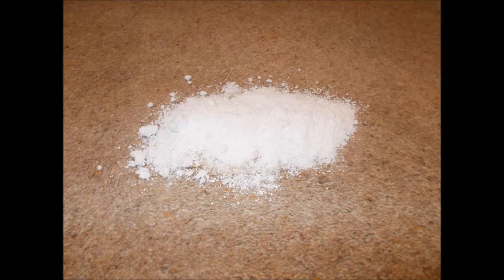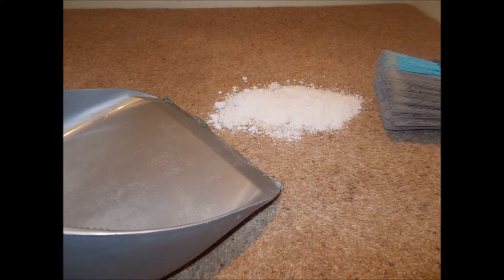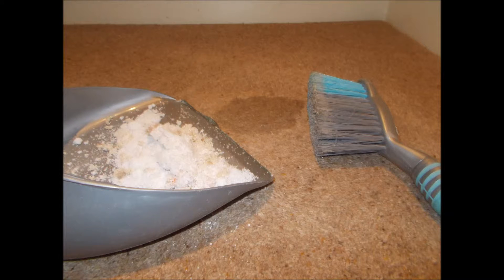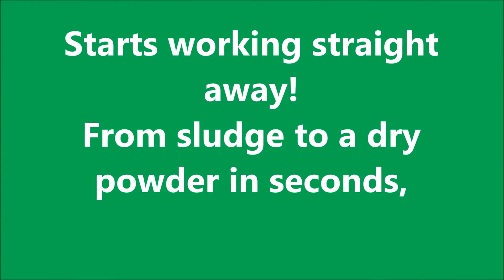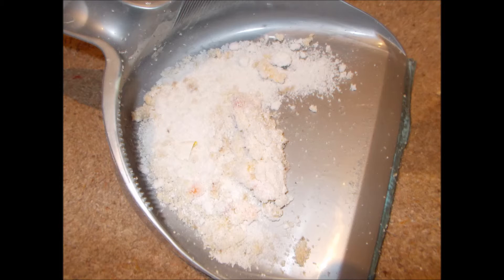Just look how quickly and effectively this can be done. Simply apply the powder, then allow it to soak up the mess. It is rapidly absorbed and turned from sludge to an easily removable and dry powder in a matter of seconds, leaving a fresh scent and a much safer surface, reducing the possibilities of slips, trips, and falls.